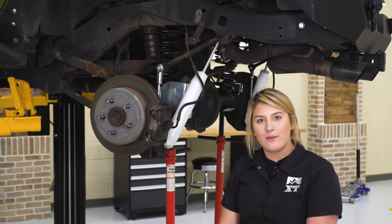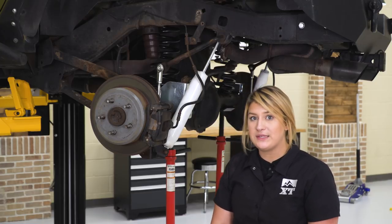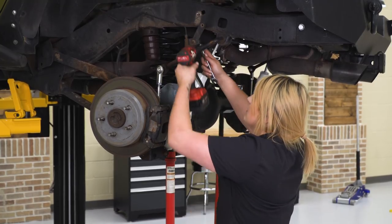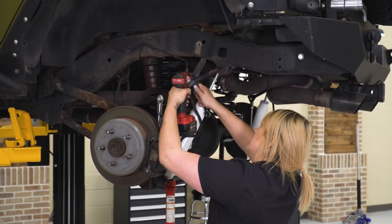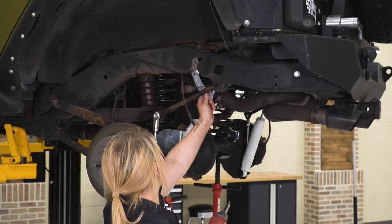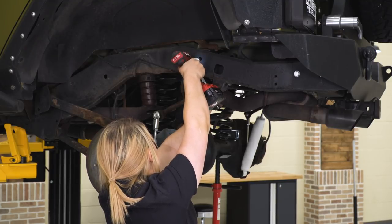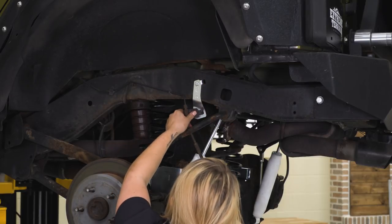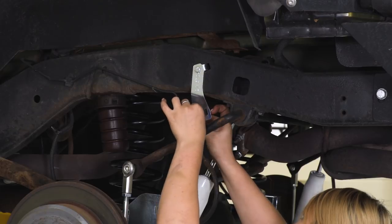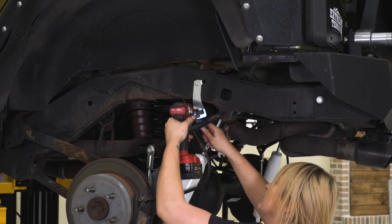What we're going to do now is extend our brake line brackets. We already have extended drop-down brackets on here because of the previous lift, but we are replacing those with the Superlift brackets. Remove those with an 11-millimeter socket and 11-millimeter wrench. Now insert our brake line bracket and tighten that down with our stock 10-millimeter bolt. Then attach our new bracket to our old bracket and tighten that down with an 11-millimeter socket and 11-millimeter wrench. Do the same thing on the other side.